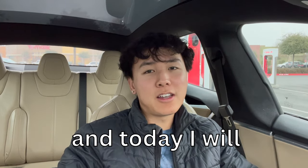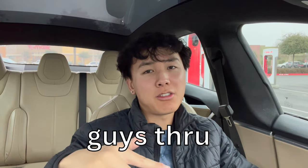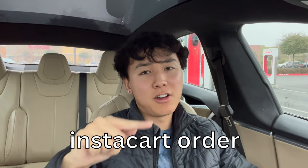What's good YouTube? It's TeslaDeliveryGuy and today I'll be walking you guys through how to do your first Instacart order.